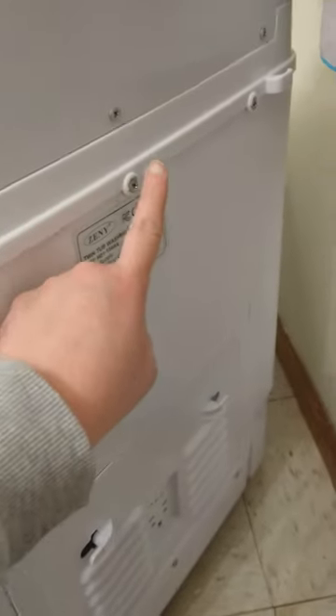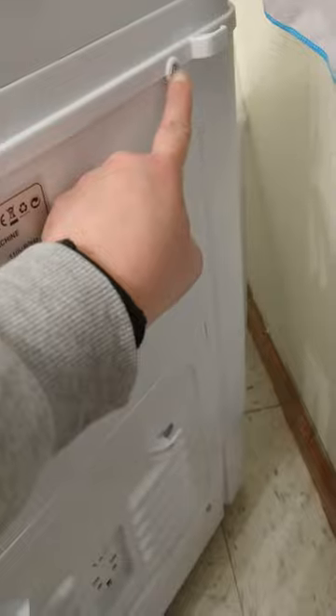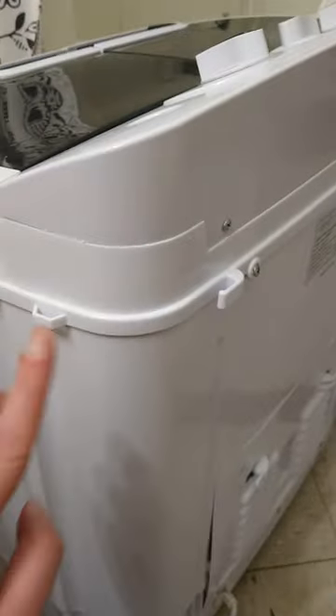If you look underneath the handle, you'll see a screw hole, and that's on both sides of the handles. Remove those screws. Then on the back you'll see one, two, three screws that you need to remove.